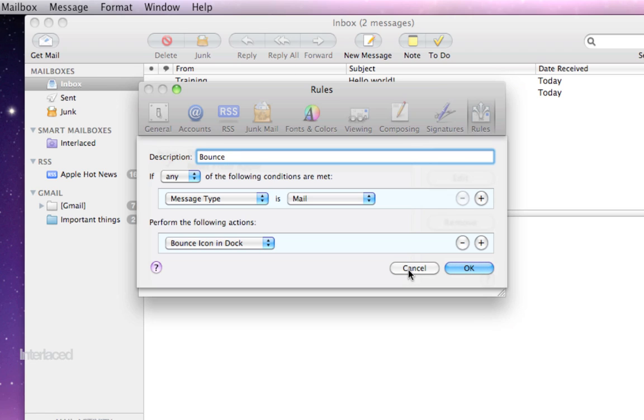That's it for our whole mail section, from setup to understanding the interface to writing emails and mailboxes — all that good stuff. Hope it was helpful for you. Thank you.